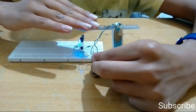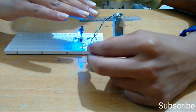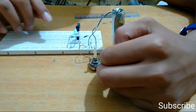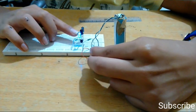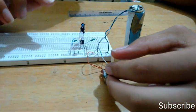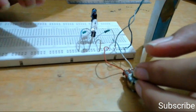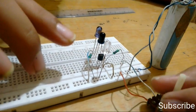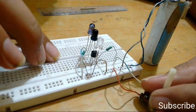To decrease the range, decrease the resistance through the rheostat. To increase the range, increase the resistance through the rheostat. While using this proximity sensor, take care that you are not using it in the presence of sunlight or incandescent light, because sunlight and incandescent light have a large amount of infrared which can affect your proximity sensor.